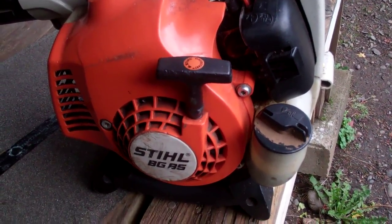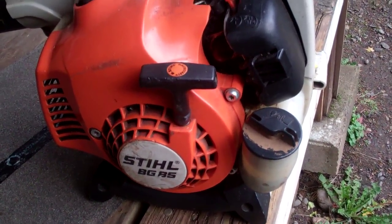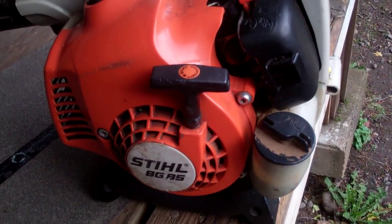Howdy folks, good on Grasslinger here. Well, I made a video of my steel BG85 — how I got it and stuff — and all it was, was the carburetor was set too lean.